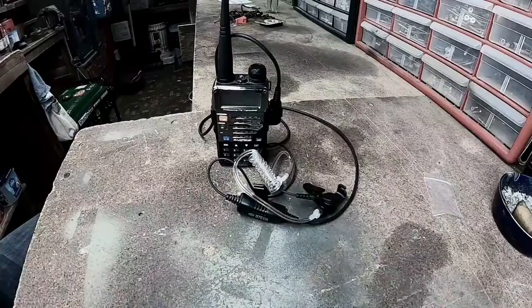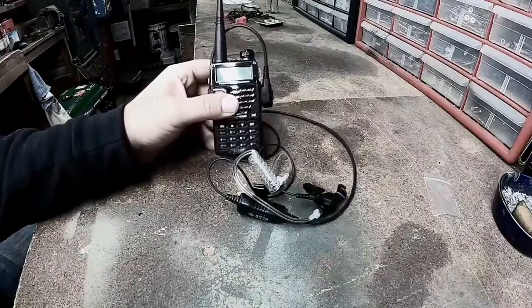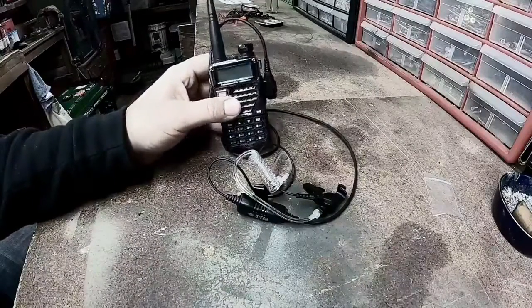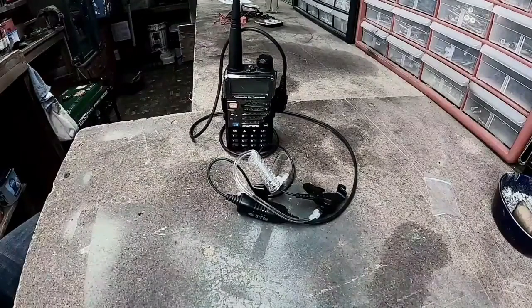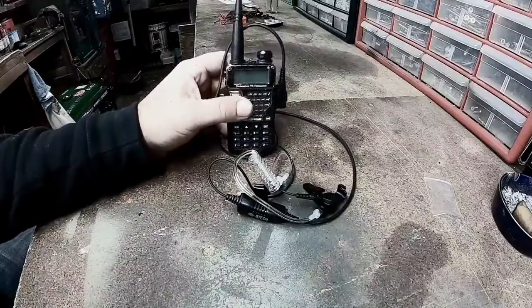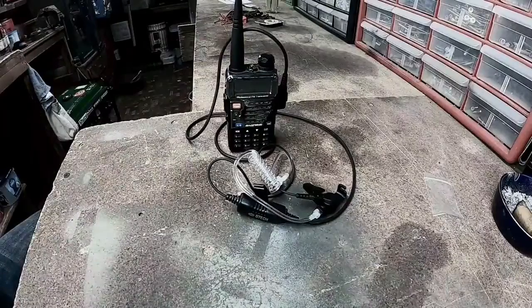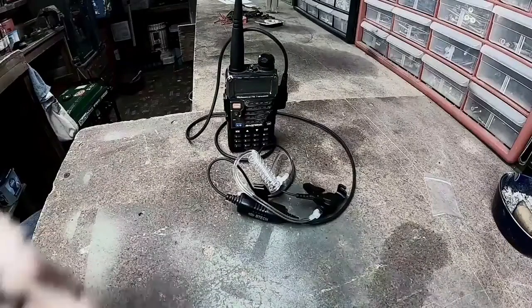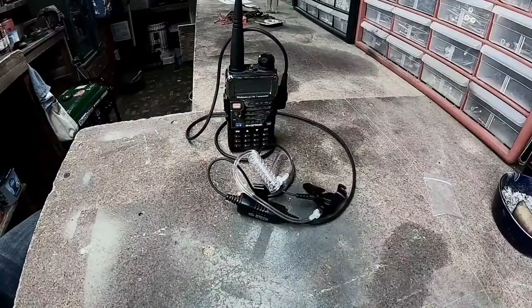Nowadays, with the popularity of the Baofeng UV5R, lots of people are using these radios along with family radio and other radio services. What you can do is scan — using CHIRP — uploading the different frequencies from FRS to GMRS to whatever you think people might be using, then scan and listen for any chatter. It's a very cheap, quick way of doing signals intelligence.